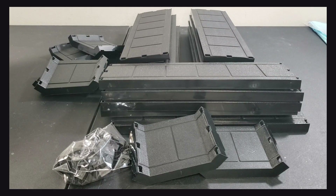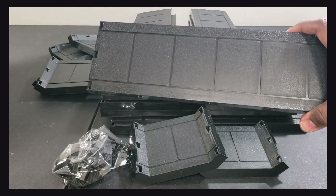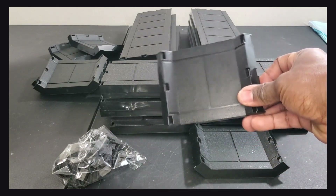First of all, I just want to say it's a very unique item in the way they designed it. Now we know other companies have made this in the past, and I was actually thinking, okay, what is different about theirs versus the other companies? Basically, instead of having individual pieces, everything is one long slab. The only individual pieces are the corners, so it's pretty much self-explanatory how everything goes.